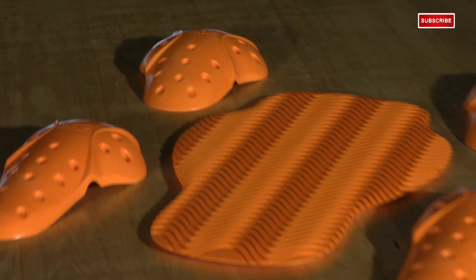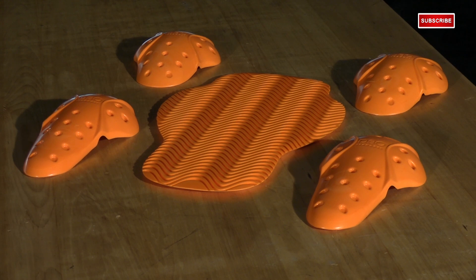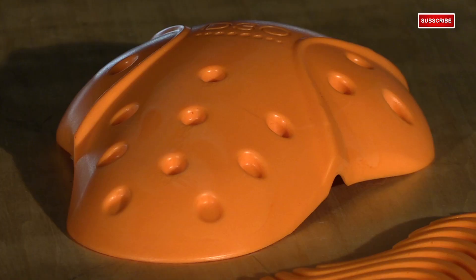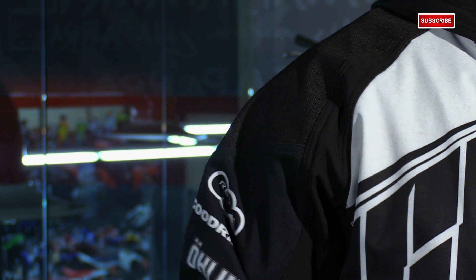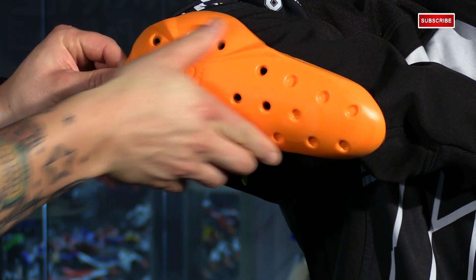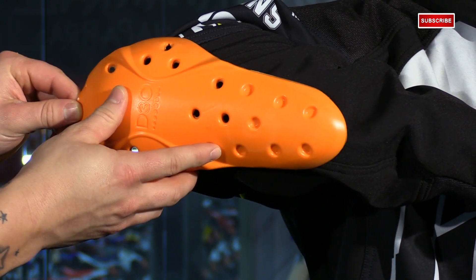Let's talk about the protection aspect. You have full D3O armor throughout — in the shoulders, the elbows, and there's a back pad. D3O is in a lot of Icon products. It's that high-end protection that's soft and pliable so you can move around and hardly notice it, until impact where it tightens up to disperse the energy away from the rider. The elbow pad actually comes down to about mid forearm, giving you plenty of protection. And because we're all different, you can adjust those guards in three different positions to get it dialed in.